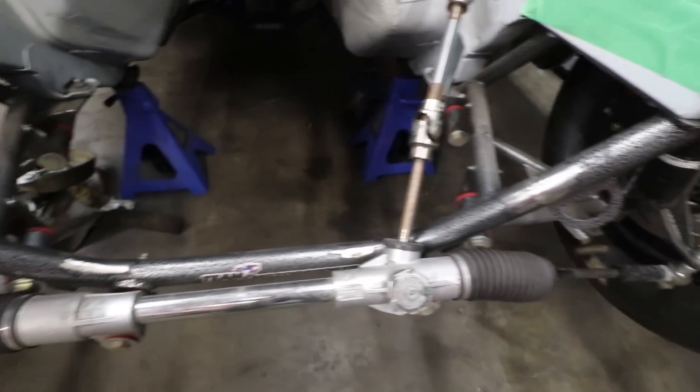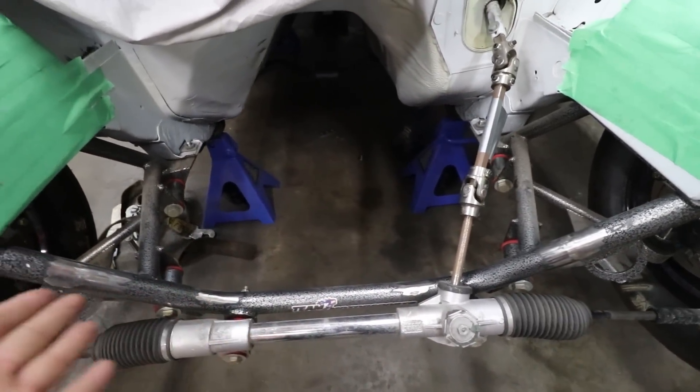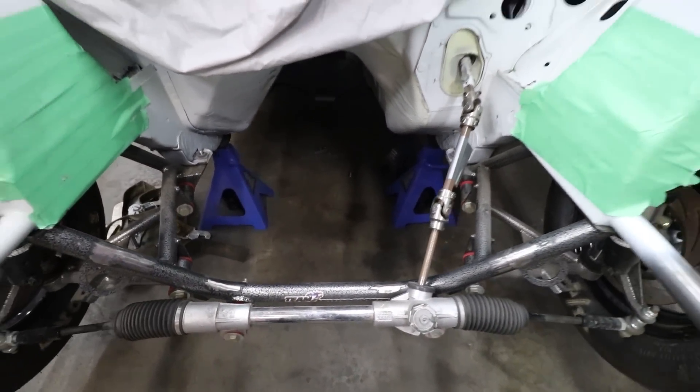Cut the original mounts off, going to put the motor back in, try and get a rough place of where I want to build my new mounts, and then start getting some tube in there. Man, this is a cool project — and that one I get to work on two cool things this winter. Mind blown.